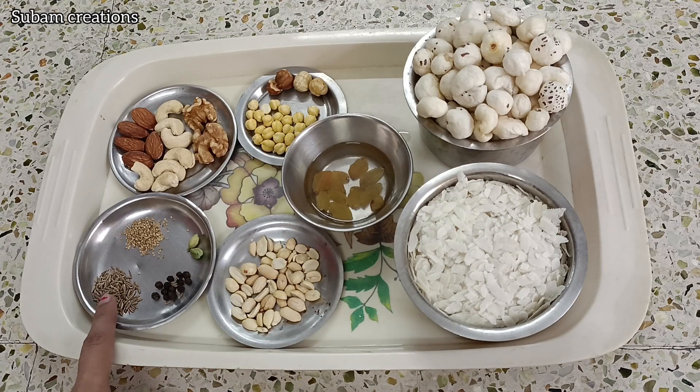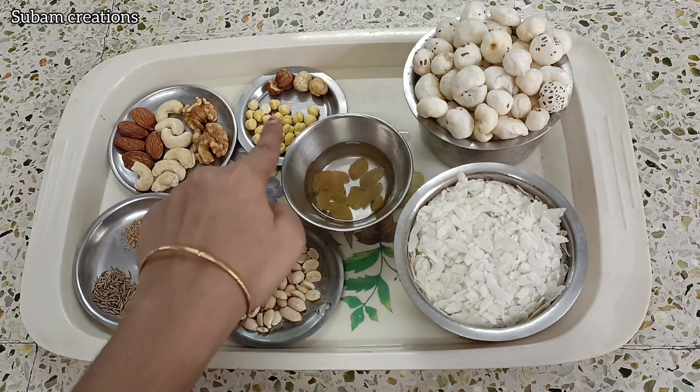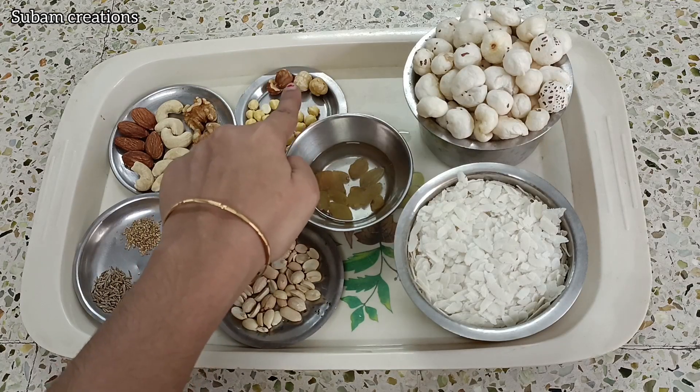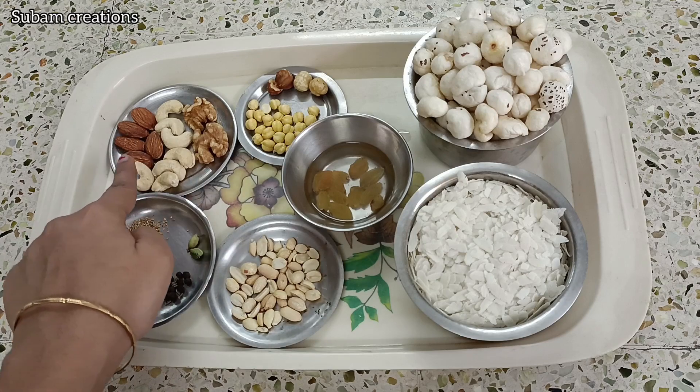A spoon of jeera. 2 pinch omo. Walnut. 4g bada.